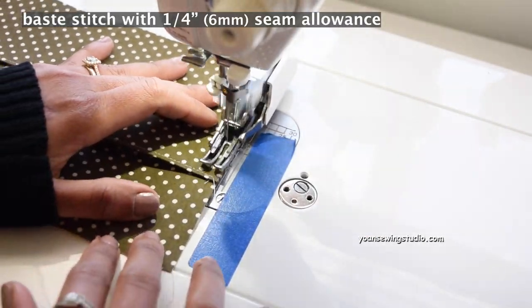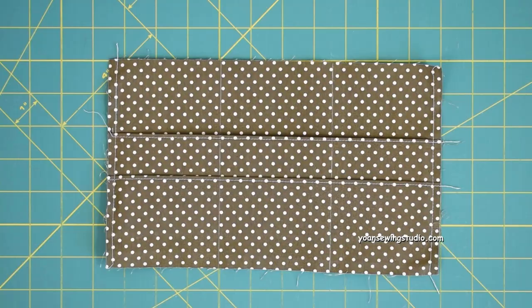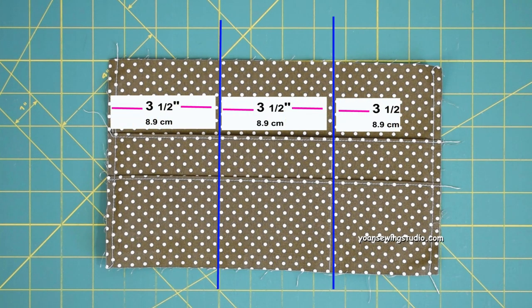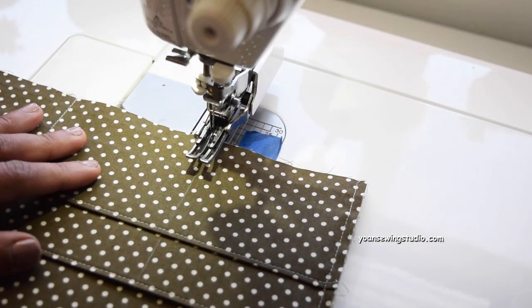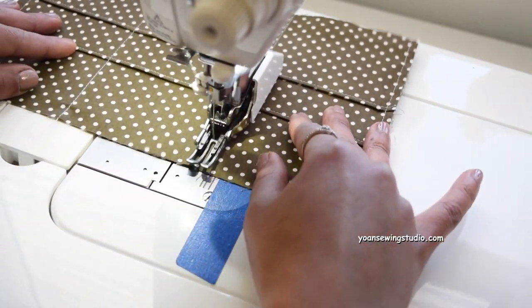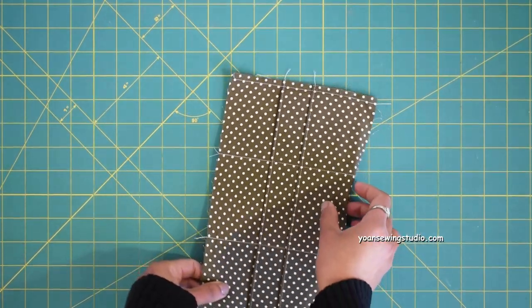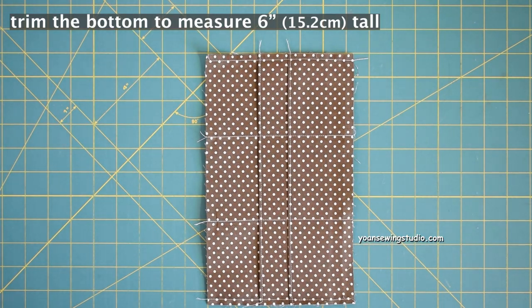Stitch the sides with a quarter-inch seam allowance. With your fabric marker, draw dividing lines about three and a half inches apart as shown on screen, then stitch on the dividing lines to create the tea slots. Now trim off the bottom part of the fabric so it measures six inches tall.